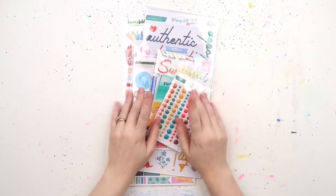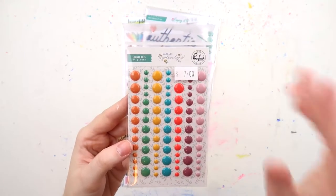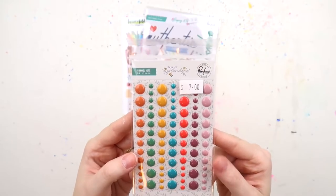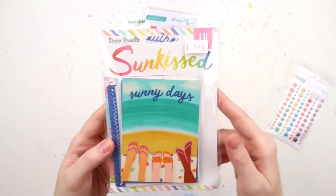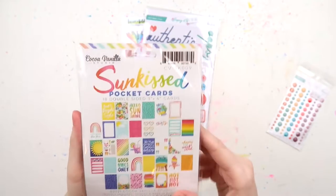What's up scrappy peeps? It's Adele from Inky Quill and we're up with a very brightly colored bite and try it all video today. We've got some lovely enamel dots from Pinkfresh Studio as well as these delicious sun-kissed journaling cards from Coco Vanilla.